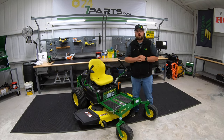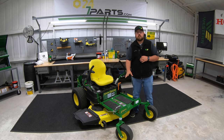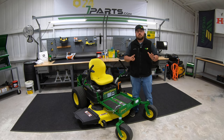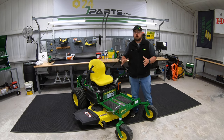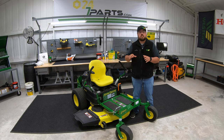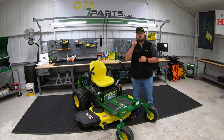Hey guys, this is Brent with Western Equipment, and today I'm going to be talking about the John Deere Z3 Zero Turn lineup. Within this line of mowers, there's going to be seven different models and three different trim levels. It can be a little confusing and hard to pick which model to purchase, but hopefully after watching this video and seeing these differences, I can help you pinpoint the exact model you need.